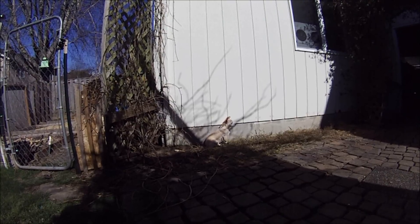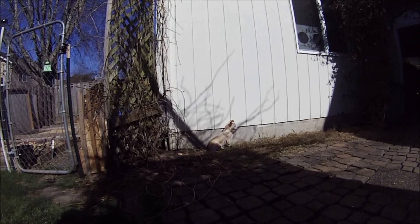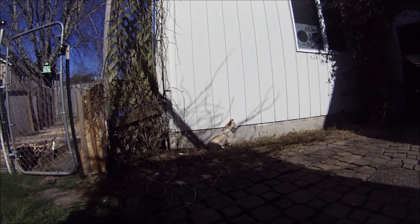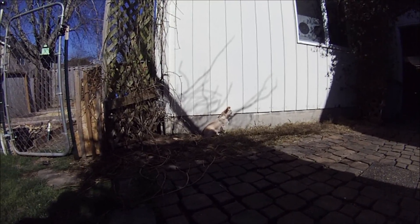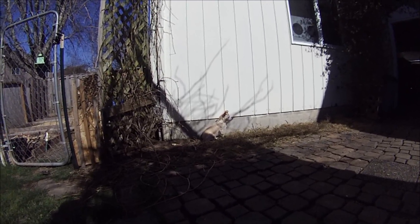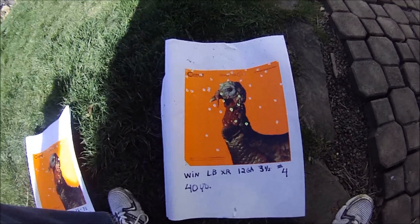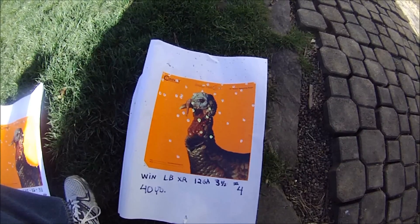After we finished with the Third Degree, I tried the Winchester Long Beard XR — 12 gauge, three-and-a-half inch, number four shot. As we shot the Third Degree we backed the table out, and so with the Winchester we shot out and then moved the table in. This is kind of interesting — this was at 40 yards, and it killed the bird.